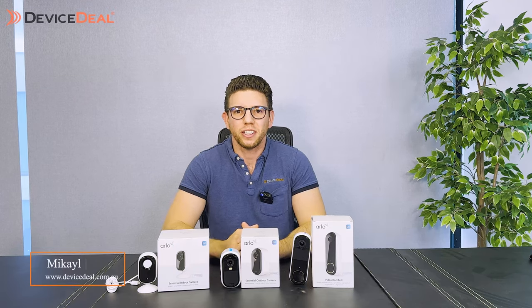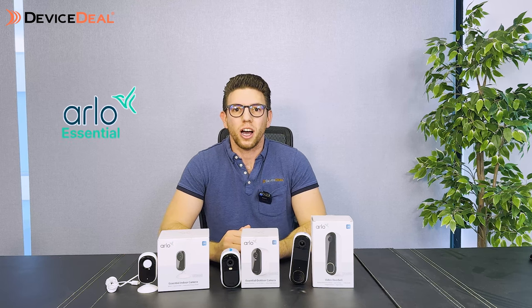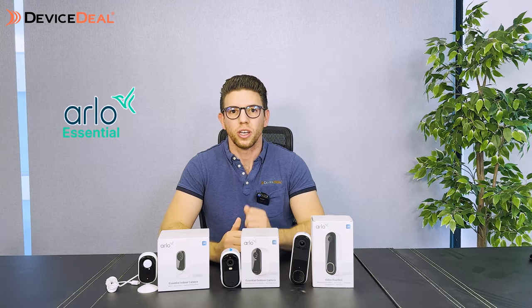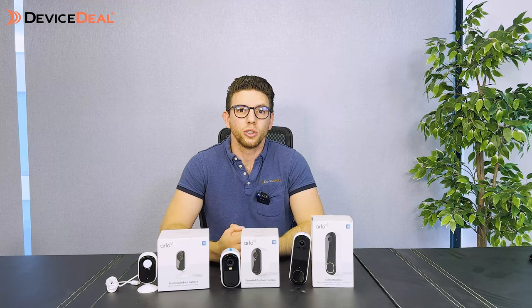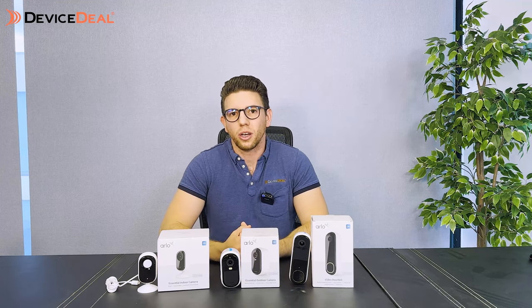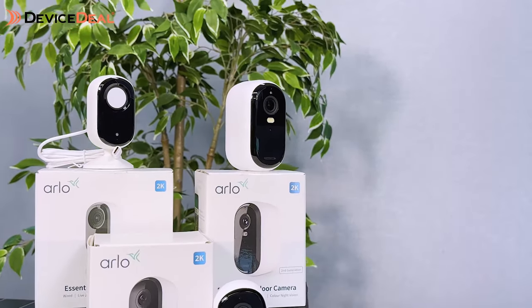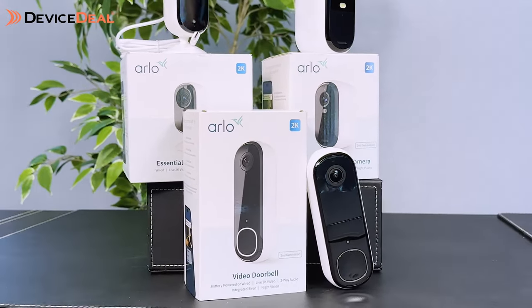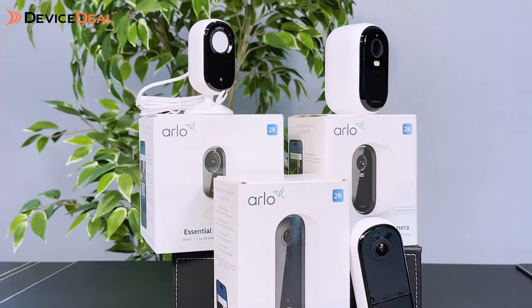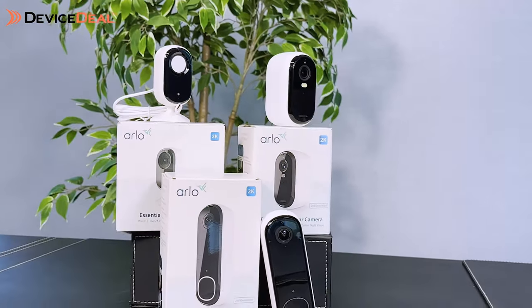Hey guys, Mikhail here for another device deal video. Today we're looking at the second generation of the Arlo Essential series, which includes the Arlo Essential 2K camera, Arlo Essential 2K video doorbell, and the indoor Arlo Essential 2K camera. We're going to briefly go over some of the specifications of these three cameras, what they're going to be suitable for, and also go over the subscription service you can use with them.